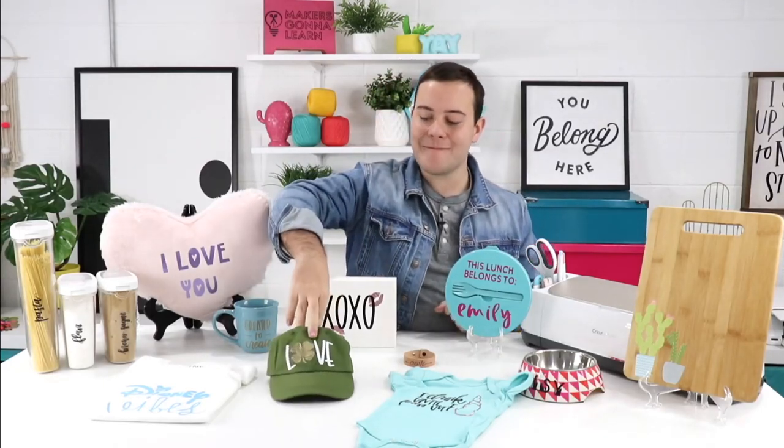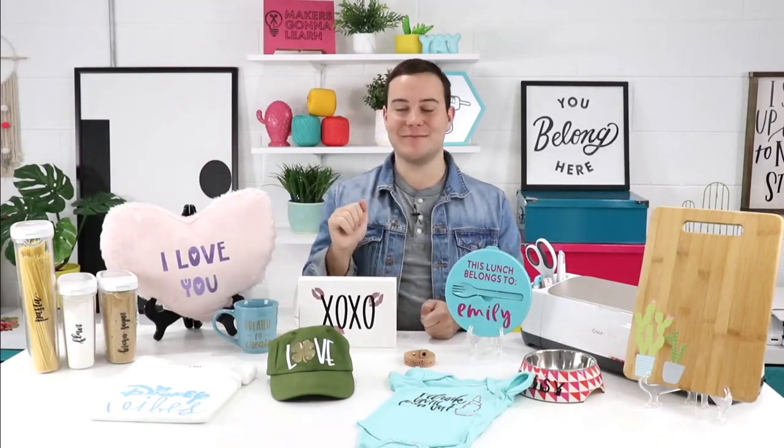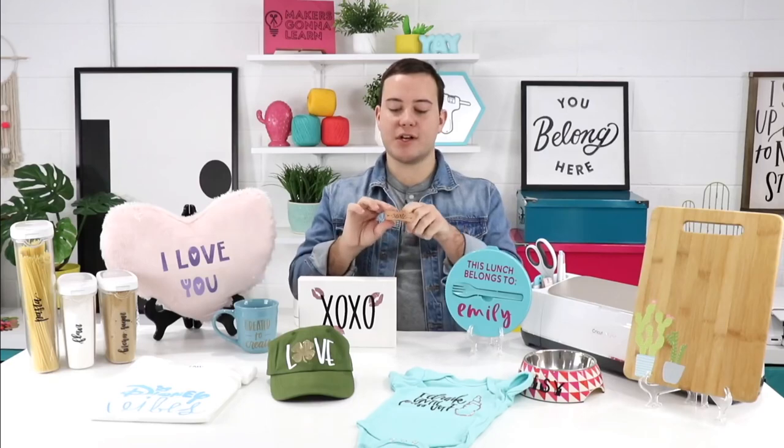Next up we have this awesome hat. Applying heat transfer vinyl to hats is super fun and something not everyone knows they're able to do. The first time you do this, work a little slowly to make sure you're doing it properly. We have multiple videos teaching you exactly how to iron on hats, and you will be able to conquer this project in 15 minutes or less — including your cut and weeding time.